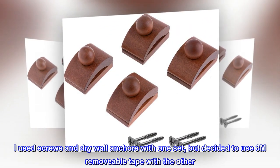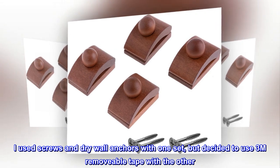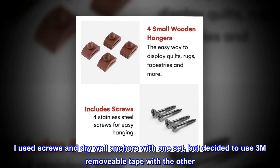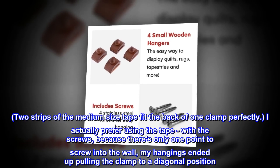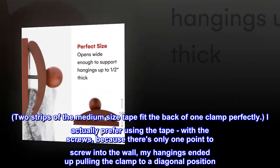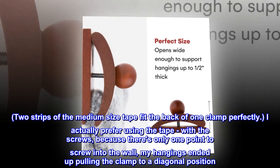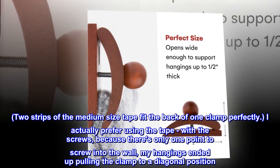I used screws and drywall anchors with one set, but decided to use 3M removable tape with the other. Two strips of the medium size tape fit the back of one clamp perfectly. I actually prefer using the tape over the screws, because there's only one point to screw into the wall.